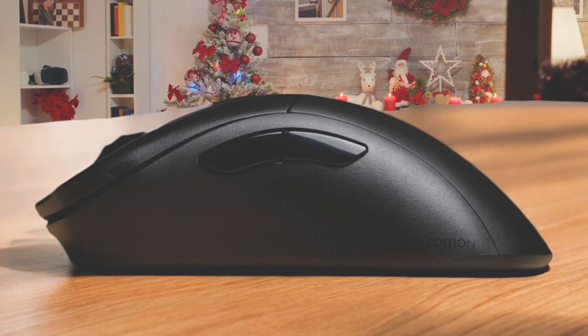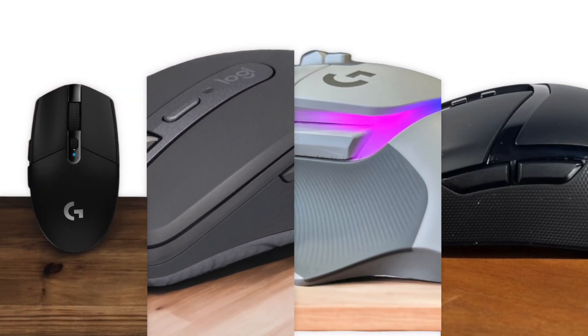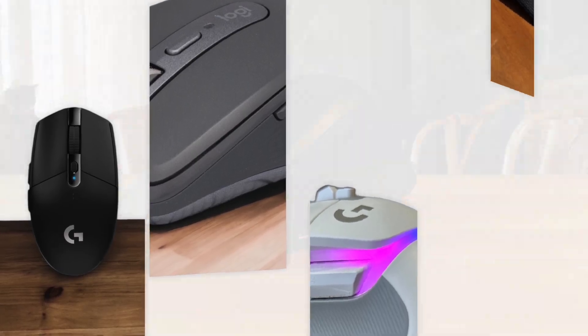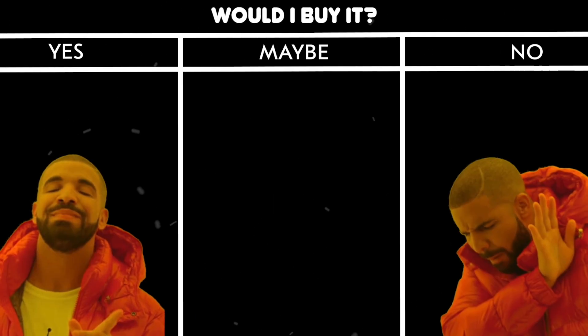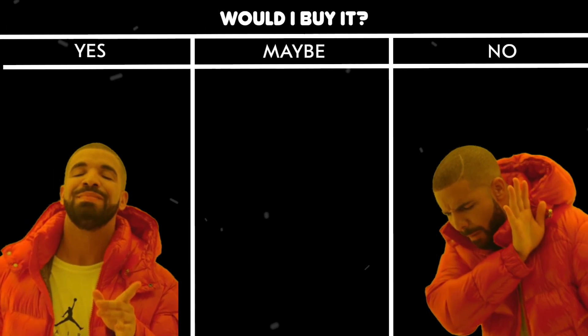If you're wondering which video editing mice are worth your money, stick around. After we run through each product, I'll give you my personal take. Would I buy it or would I skip it? No fluff, just my honest opinion. Let's get into it.